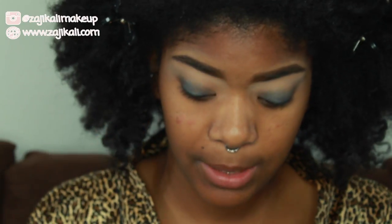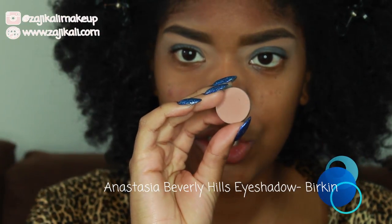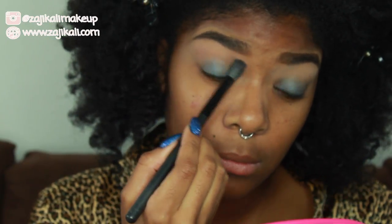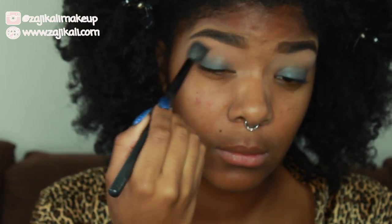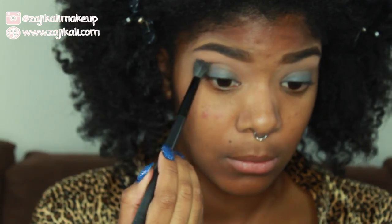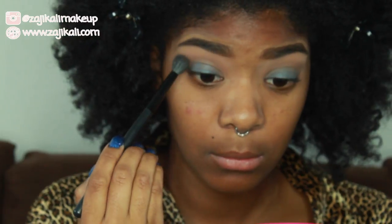I'm not going to do anything to that blue shadow just yet because I'm going to start building colors into my crease. The first shade I'm going to take is Birkin, which is a pinky, purpley, tan shade. I'm going to take a BH Cosmetics No. 12 brush and start by applying this into my crease, building up the color to the look I'm going for today.